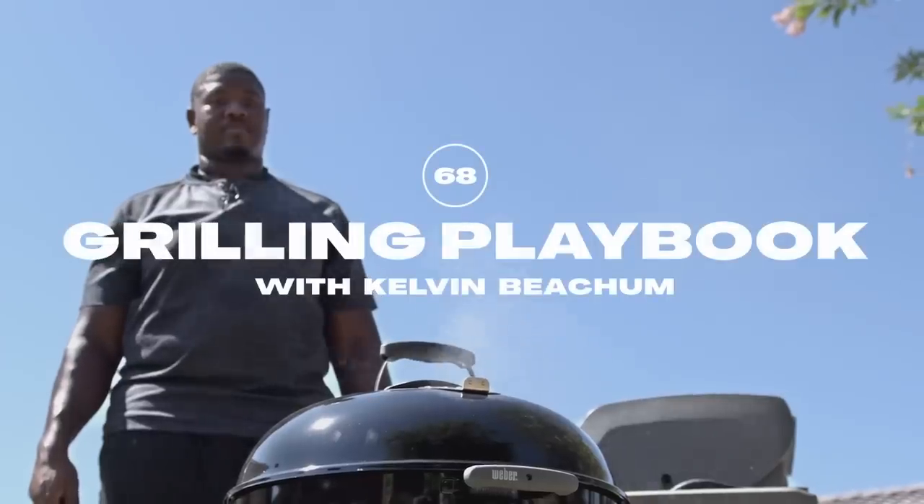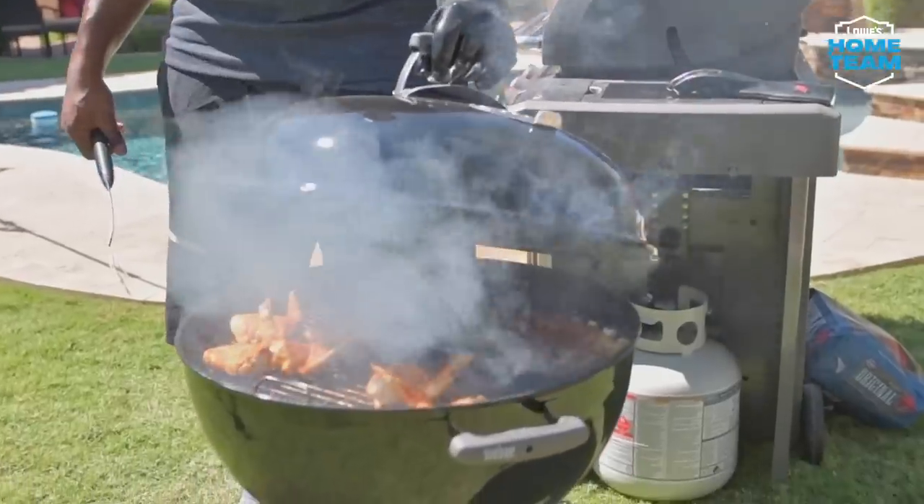Hey, what's going on? This is Kelvin Beecham, NFL player, aspiring grill master. Originally from Maheia, Texas.